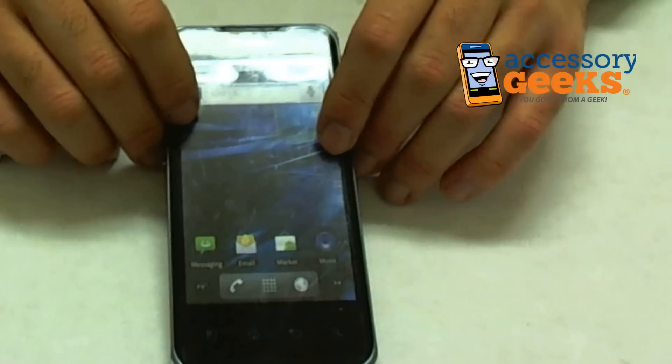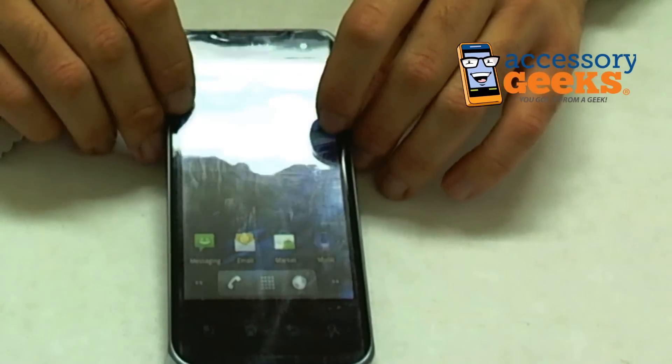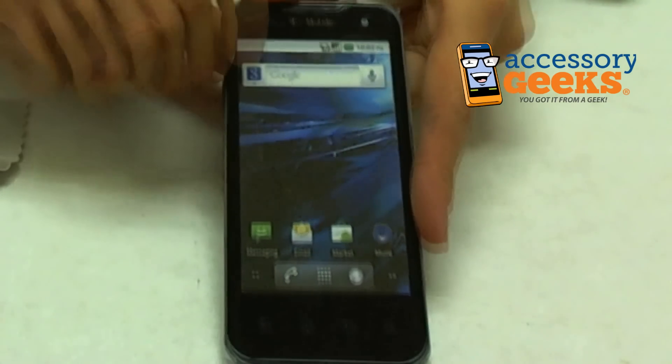Granted, this camera isn't the best, but you can see there's a definite difference — maybe it's just cleanliness. If I look at it with my eyes, the minor scratches seem to be gone. There are these really heavy scratches though that I don't even think will ever leave. These really heavy scratches are just going to stay there.